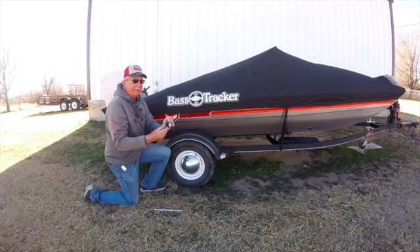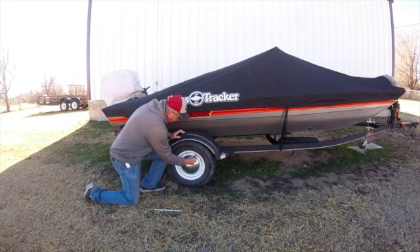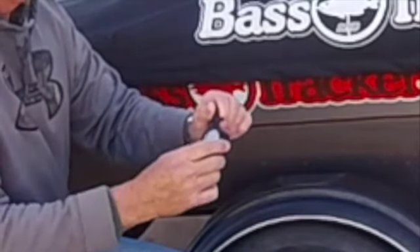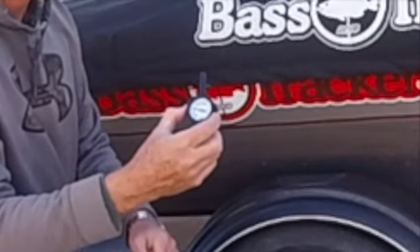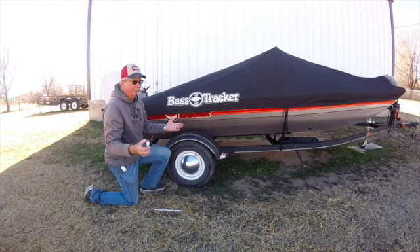You also have these other types you can pick up at O'Reilly's or wherever. This particular type holds the reading so you can read it at your convenience — really handy. This one shows about 40, so not all of them are going to be exact.